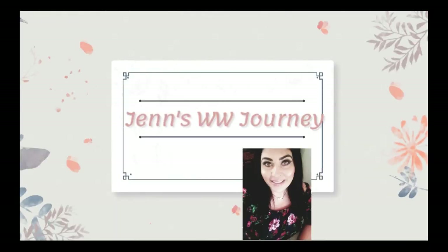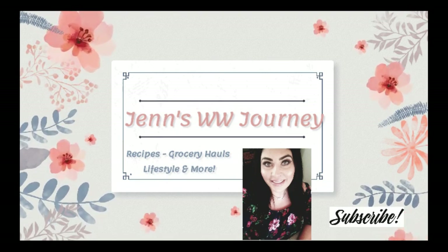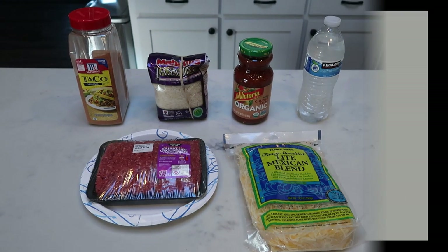Hi friends. Welcome back to my channel and welcome back to another WW 30 minute meal. Tonight we are going Mexican. We are having an absolutely delicious, satisfying, filling, and point friendly Mexican dish that is from our countertop to our table on our plates in 30 minutes or less. Tonight's was actually a little bit less. So if you want to see what 30 minute meal I have in store for you, just stay tuned.